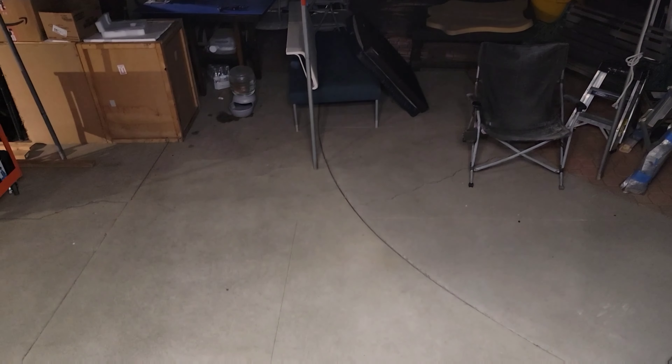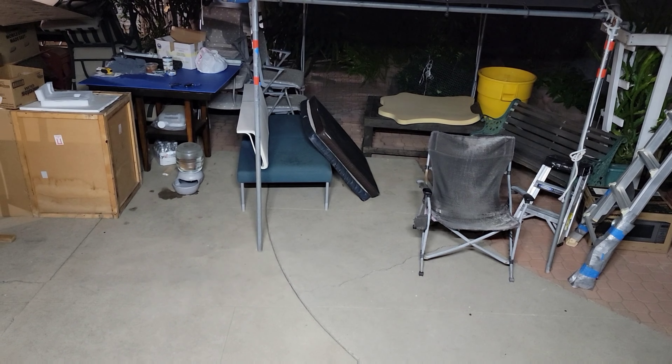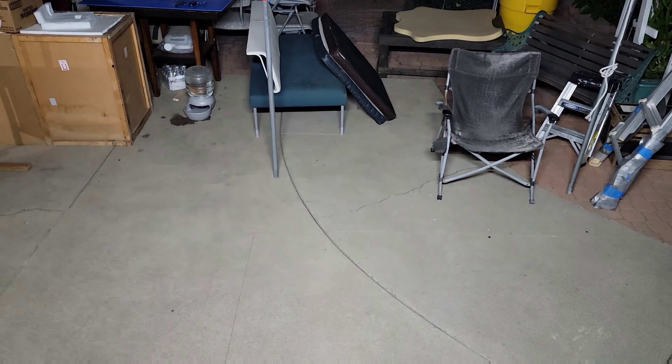I just want to show you real quick how bright this light bar is at night. Say this is your campground right here — let's rotate it. Look at that, look at this whole area it lights up.